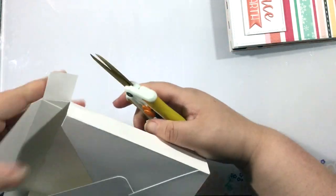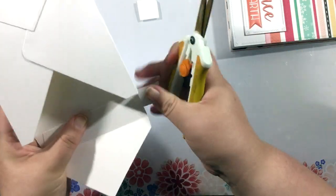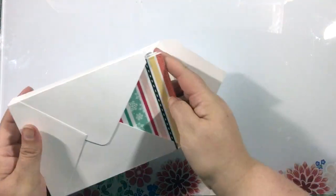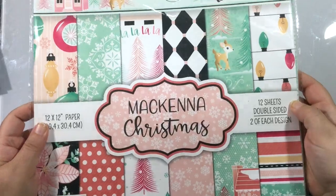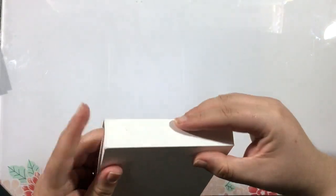Next you need to decide if you want to keep those flaps up at the top of your envelope or cut them off — and I did this both ways. On this box I'm going to cut off those flaps; I just felt that they were getting in the way a little bit. So I'm going to cut those off and just have this be the flap up at the top, but in my next example you'll see that I kept them on. Now I have this flap opening on the short side and I have my cards on the inside.